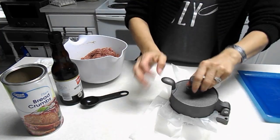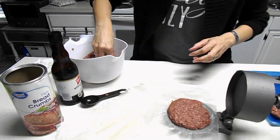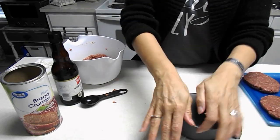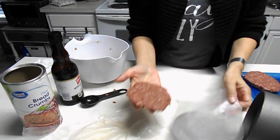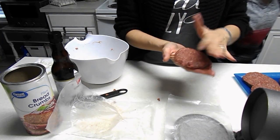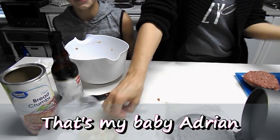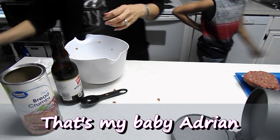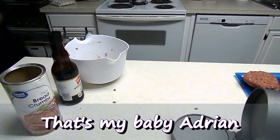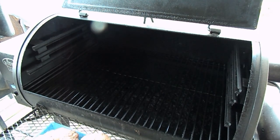I ended up with seven burgers instead of eight, but that's okay. Hey guys, how are y'all doing today? Go watch the grocery haul video — I don't know if it's out yet, but yeah it's out. We'll take these to the grill in just a second.